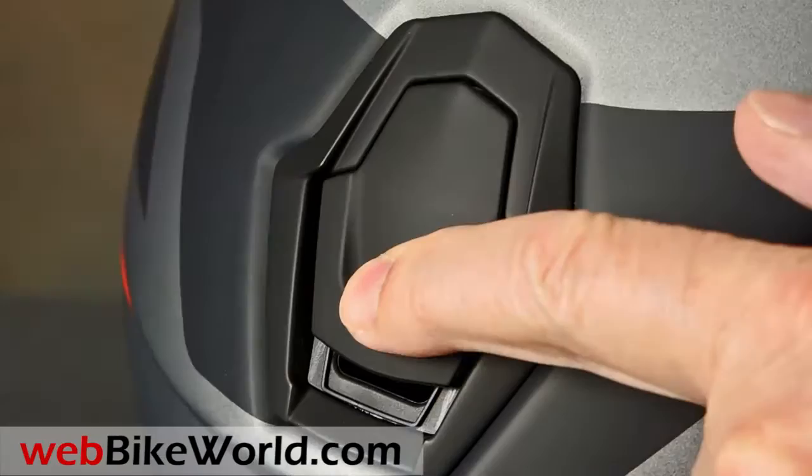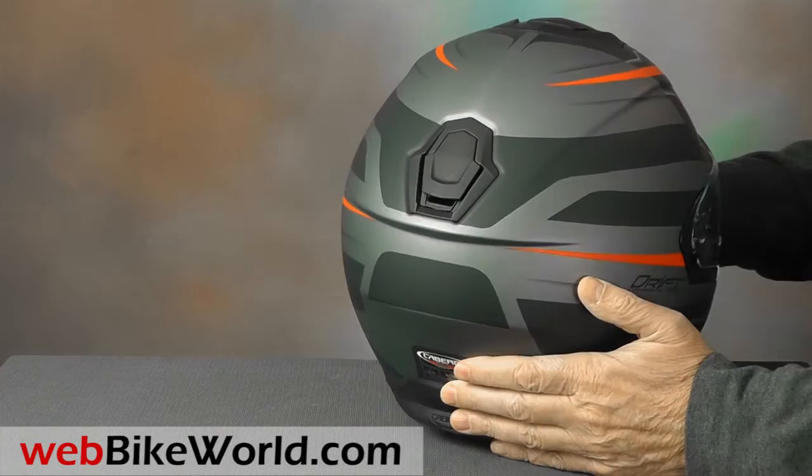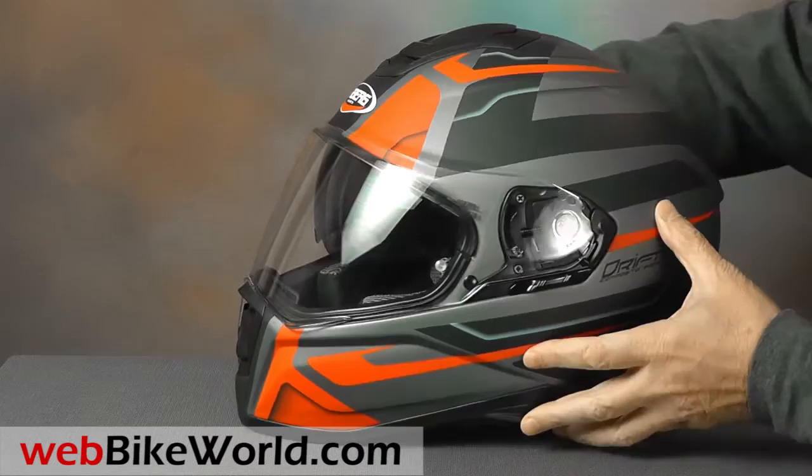The rear vent is a similar design, also flush, and it slides open or closed to reveal the exhaust. The overall helmet shape and the design of the vents make for a very stylish helmet, and it's available in several very nice color patterns.